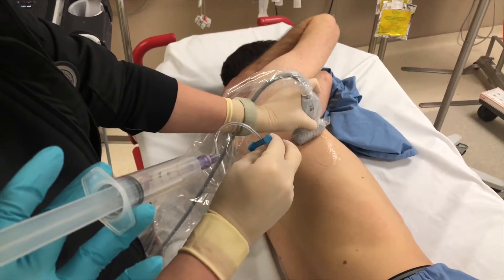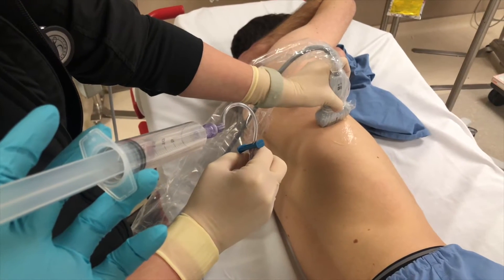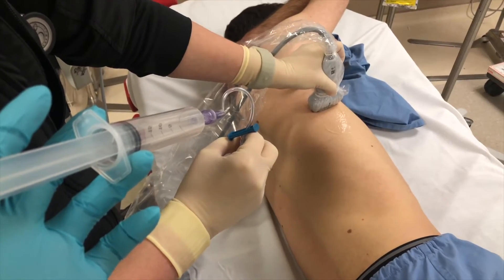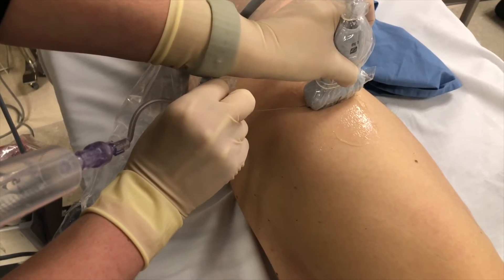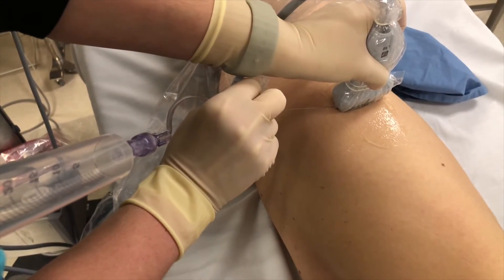Your patient can be supine or in lateral decubitus position. Here we'll demonstrate the lateral decubitus approach. Position the probe lateral to the nipple between the 4th and 5th ribs at the mid-axillary line in transverse orientation. Use the in-plane technique, staying relatively shallow with respect to the skin as you begin. An assistant is helpful to inject the anesthetic once you're in position.